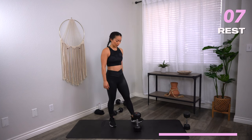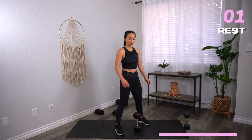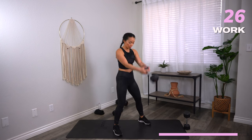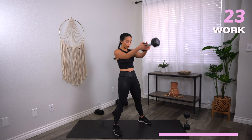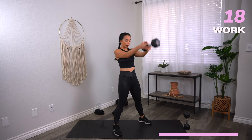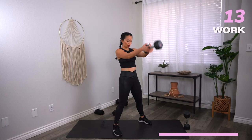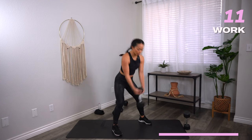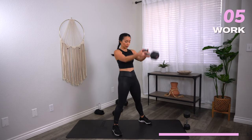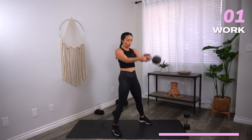Get ready — dumbbell swings. Here we go. Let's go. Squeeze your butt at the top. Three, two, one — rest.